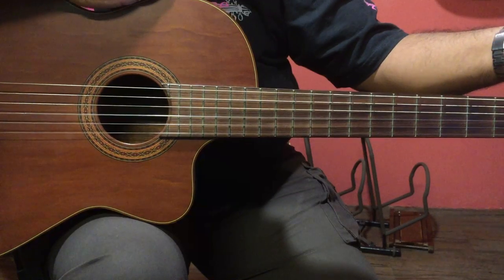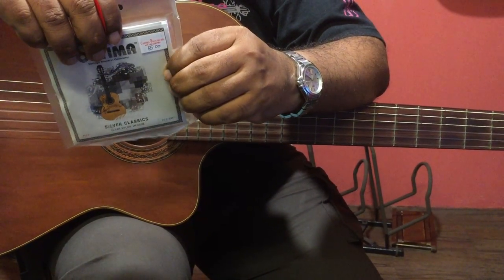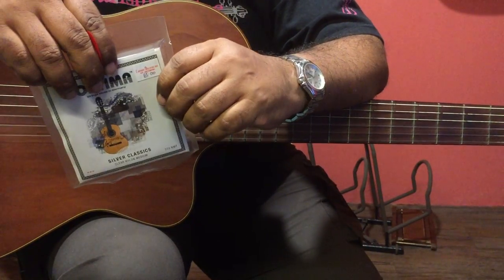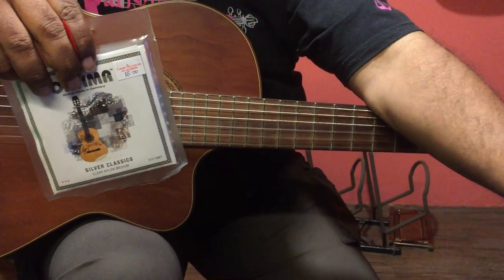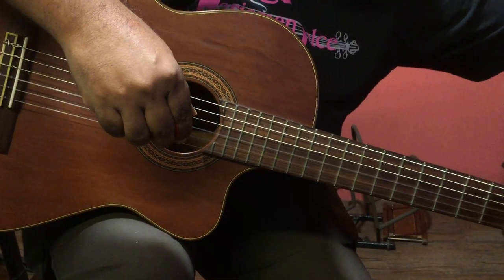And you have also the smaller size strings. Various sizes, which is for classical guitar. So these are the strings that I generally use, and I feel they give you good sound.